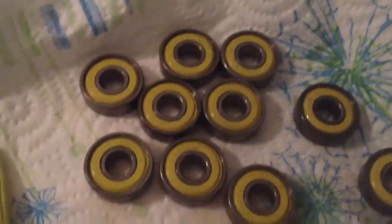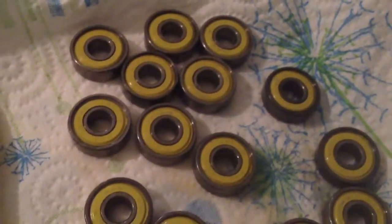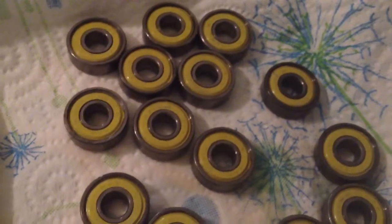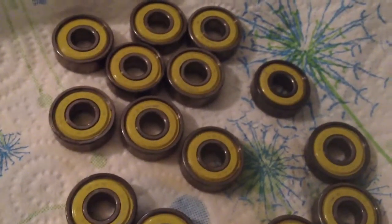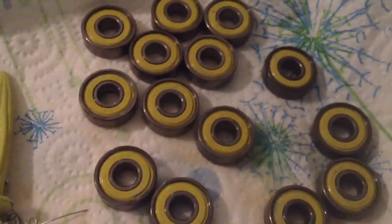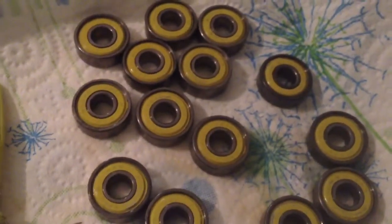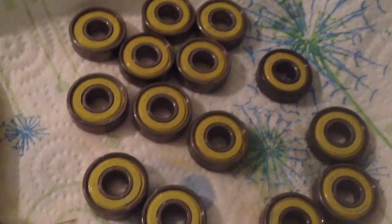This is pretty much my first time ever cleaning bearings, and I think it went pretty well. Hopefully I don't have to do this anytime soon, because it took the better part of the last hour to hour and a half to remove them all, clean them all, and lube them. It's a pretty big process to clean, dry, and everything.